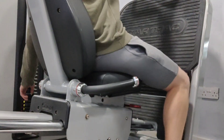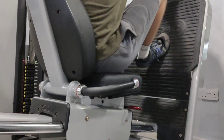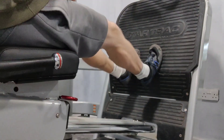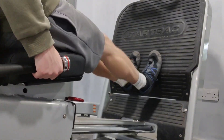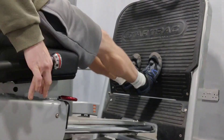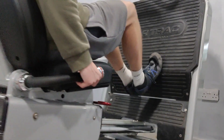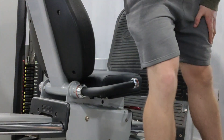To finish off the leg session, we have some calf raises. I do have pretty well-developed calves, so I don't spend a crazy amount of time on calf training. I do one triple drop set where I focus on controlling the form and range of motion, grinding out as many reps as possible starting heavy and lowering the weight by 15 kg at a time until my calves are completely dead. I think just having this one absolutely intense set per leg session is enough to maintain and potentially even grow my calves.